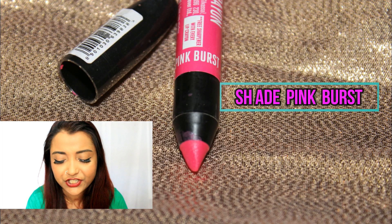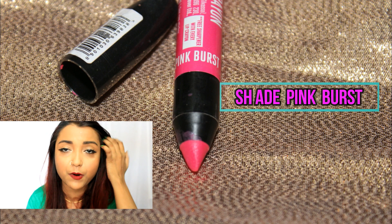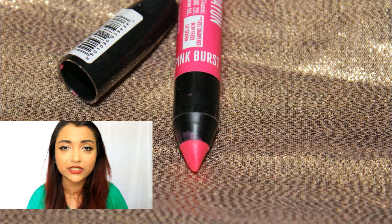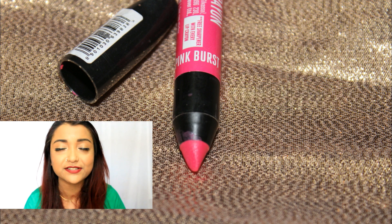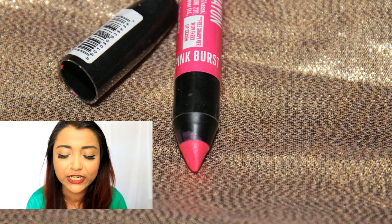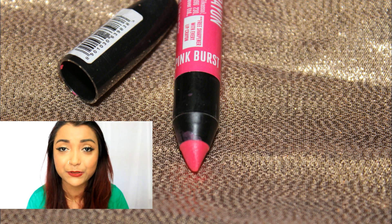Number 06 is in the shade Pink Burst — a beautiful fuchsia pink shade. I really love this sort of pink because I feel it just gives such a feminine look to your overall presence. This is a really pretty shade which is well suitable for someone with fair, medium, dusky, and deeper skin tone.